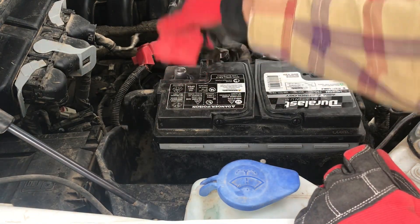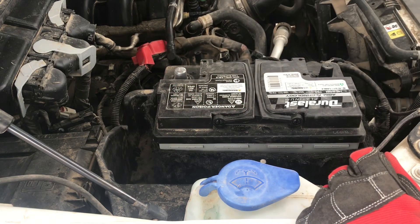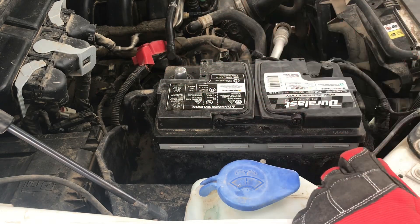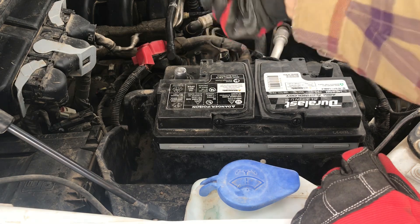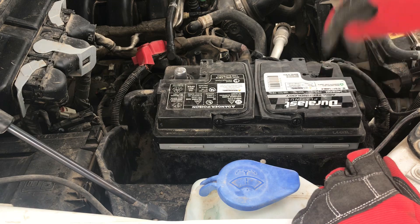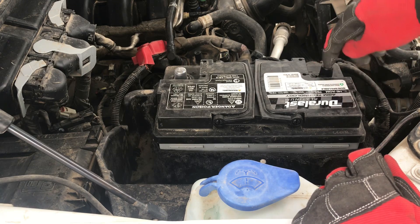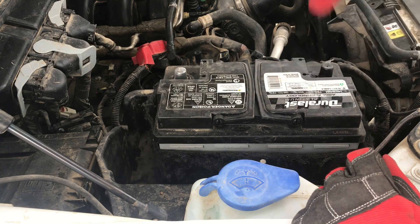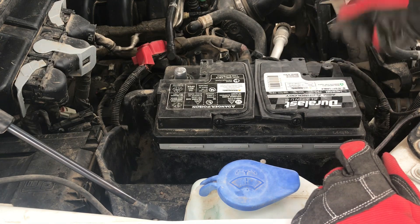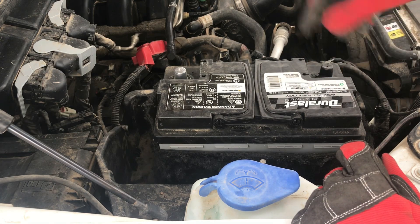The first thing we're going to do is hook up the positive terminal. Remove your cover — you can put this cover on your old battery if you plan on keeping or returning it. Now we'll put that back on and tighten down that one bolt, then do the negative terminal. New batteries usually have a plastic cover over the negative terminal, so just pull that up like opening a carton, take the plastic off, and then we'll put the negative on.